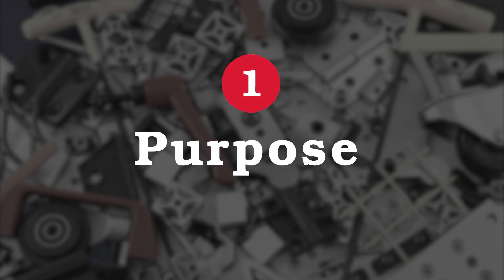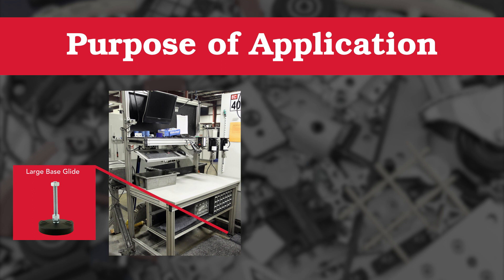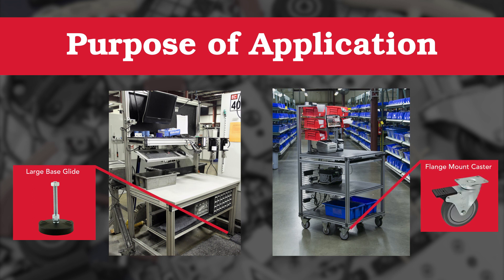First, consider the purpose for your application. Perhaps you're building a workbench that you need to be sturdy and stationary in your garage — you'd likely want durable leveling feet or floor anchors. Or maybe you'd like to build a mobile workstation and require some locking casters so you can take your work on the go.